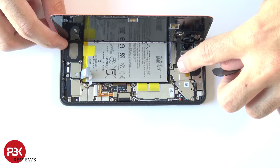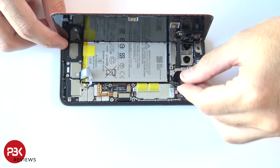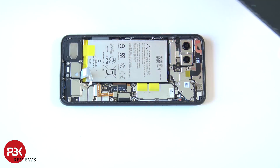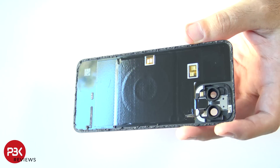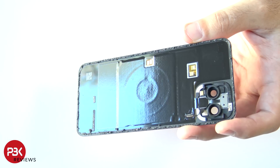Then disconnect this cable over here. Here's your wireless charging pad right here — it's basically taped onto the back, and these gold contacts over here make a connection with the board, which is what gives it signal.